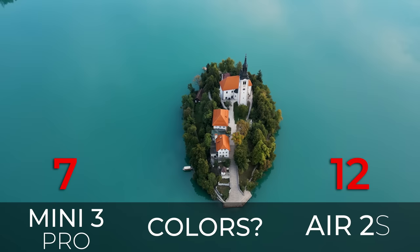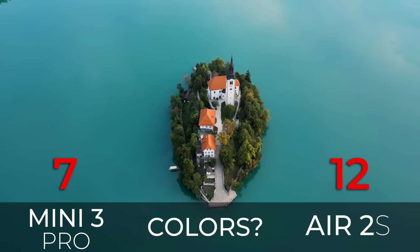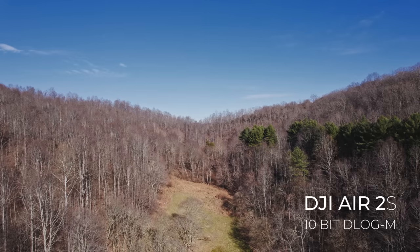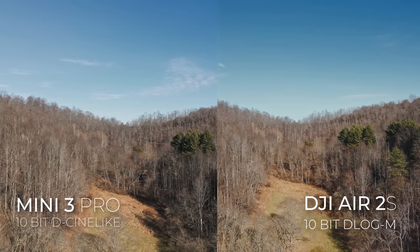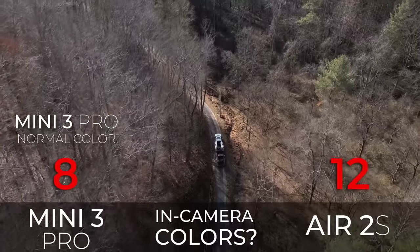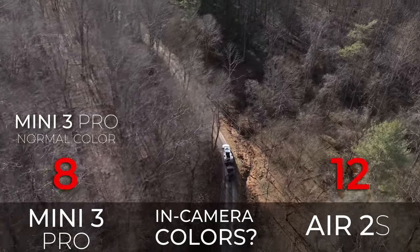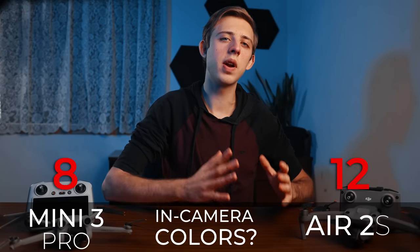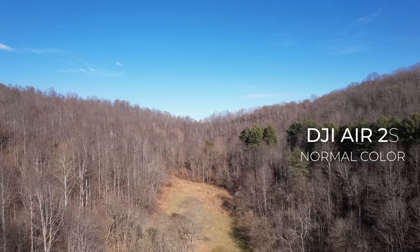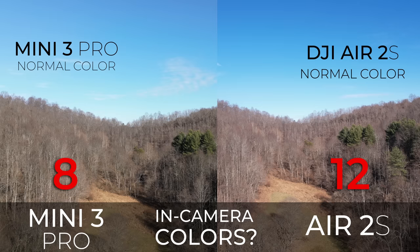Next question is which drone has more pleasing and natural colors in both log and normal color profiles. After a quick basic grade of the log footage, the colors from the Mini 3 Pro look much more cinematic, whereas the colors from the Air 2s are more raw and unprocessed. You can get the same colors from the Air 2s, but it will take more work in post-processing, so point to the Mini 3 Pro for better log colors. If you just want straight out of camera colors without grading, I don't love either drone — the Mini 3 Pro has somewhat of a greenish cast while the Air 2s has somewhat of a magenta cast, but I do like the Air 2s colors a little bit better.